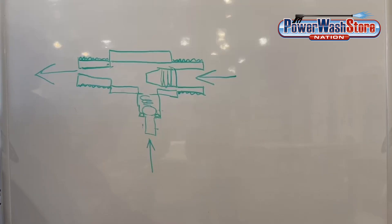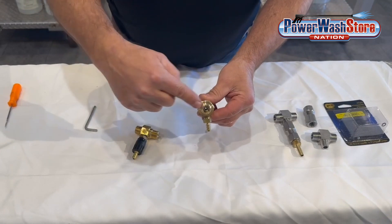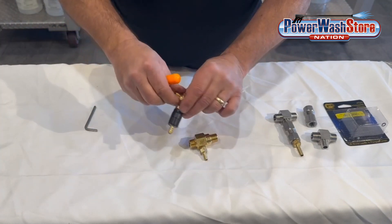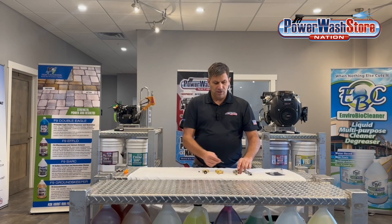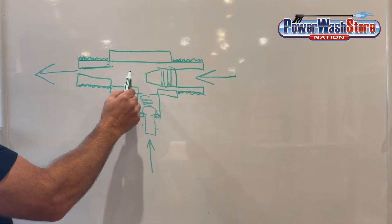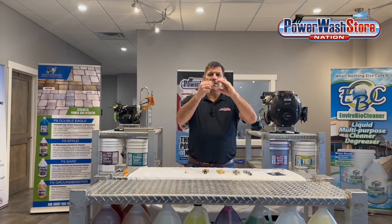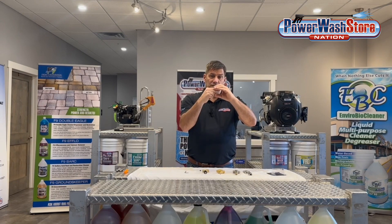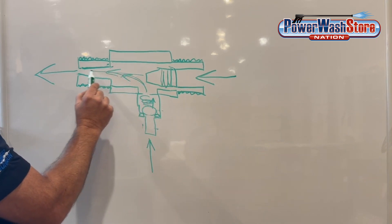The way the chemical injector works is the water flows in through the orifice side — it always flows in through the orifice side. If you don't have numbers or arrows for directional flow, just look at the inlet side where the orifice will be visible. As the water flows through, the orifice is set back inside a chamber. It's a cone shape that sits right inside there. As the water flows through, it creates an area of high pressure, which creates a venturi — a vacuum — in the chamber, drawing the chemical up through the barb into the injector.